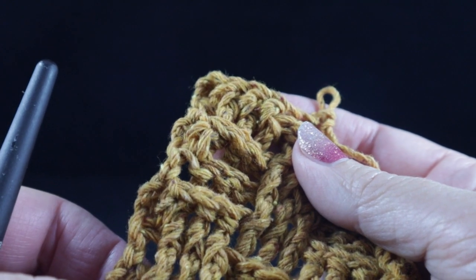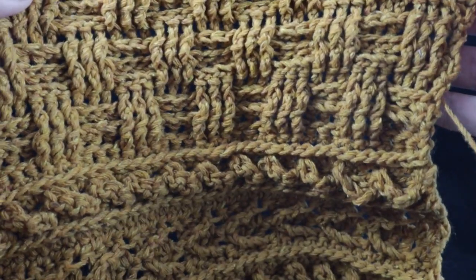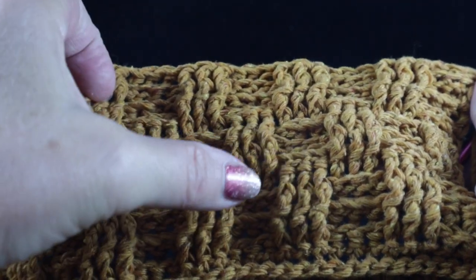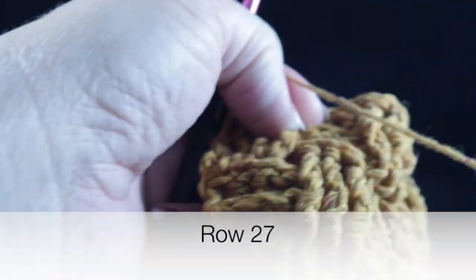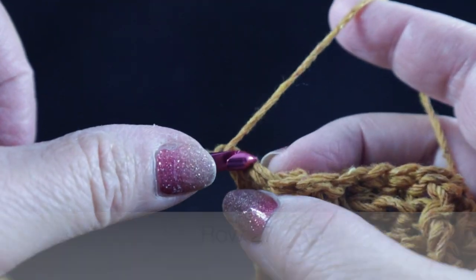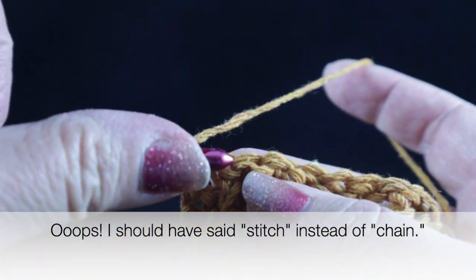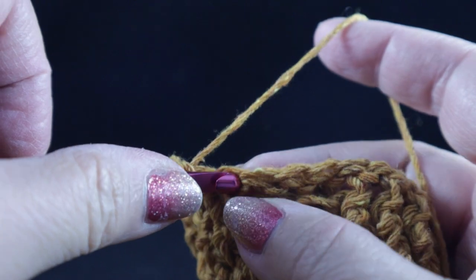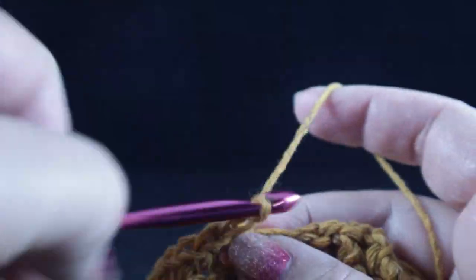This is what you should have at the end of row 26. Take a good look at this basket weave pattern — you have three rows, then three rows, then three more rows. Now we're going to turn to work row 27, which is an easy row — just chain one and single crochet in each stitch all the way across. This will even out the waviness so we can continue to work another repeat.